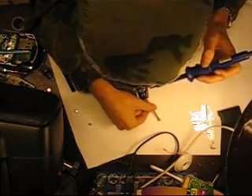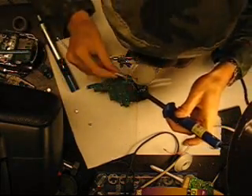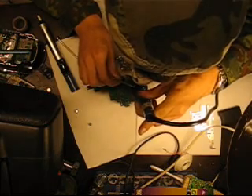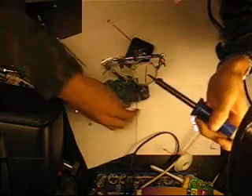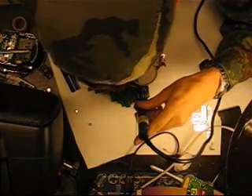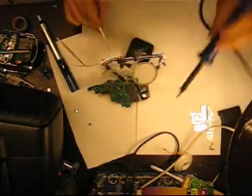Oh, fuck! I hope I didn't break anything. Oh yeah, I didn't — thank god. Now the other side. A little bit more solder. Almost there.